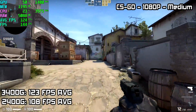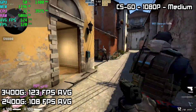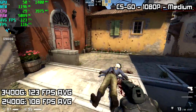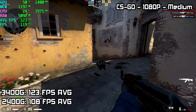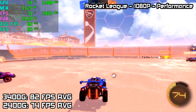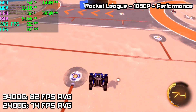CSGO at 1080p, medium settings — I am playing with bots here. On the 2400G, 108 FPS average. On the 3400G, 123 FPS. So we got a nice little boost there. Rocket League at 1080p on the performance setting: the 3400G averaged 82 FPS, and the 2400G averaged 74 FPS.